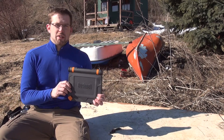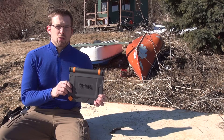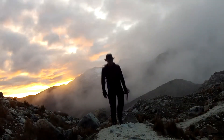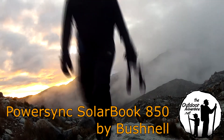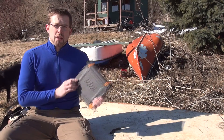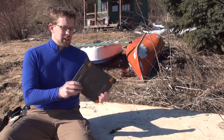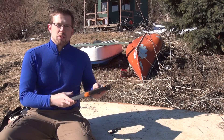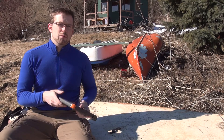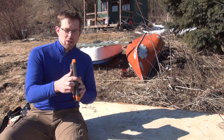Hi everyone, this is Paul from The Outdoor Adventure and today we're going to take a look at Bushnell's PowerSync SolarBook 850 Charging System. The SolarBook is a combination solar panel setup and solar battery pack inside a heavy duty case, which is meant to be able to take with you, endure a beating, and still perform when you need it. As far as profile goes, it's about 9 and a quarter by 8 and a quarter by 1 and a quarter inches thick.